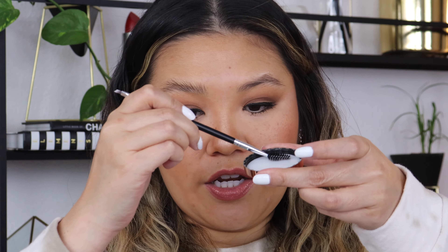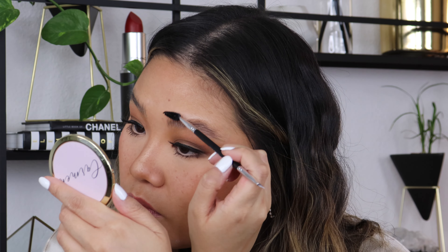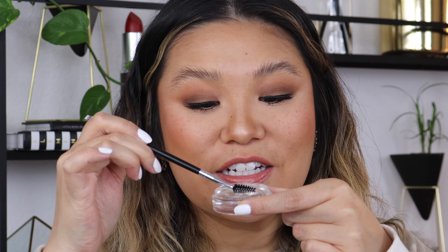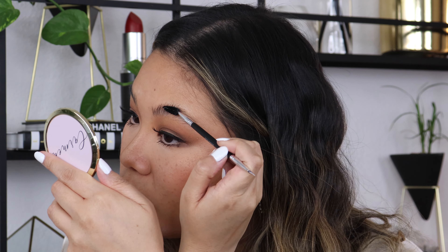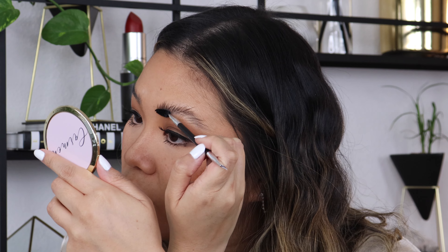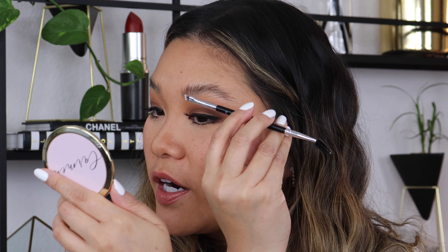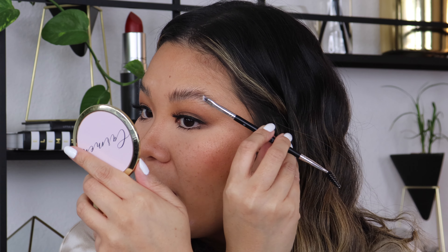Going in with more of the product onto the spoolie and using the back of the cap to blend it out so there are no big chunks. Then flipping it over and using the metal part to really laminate the brows down.